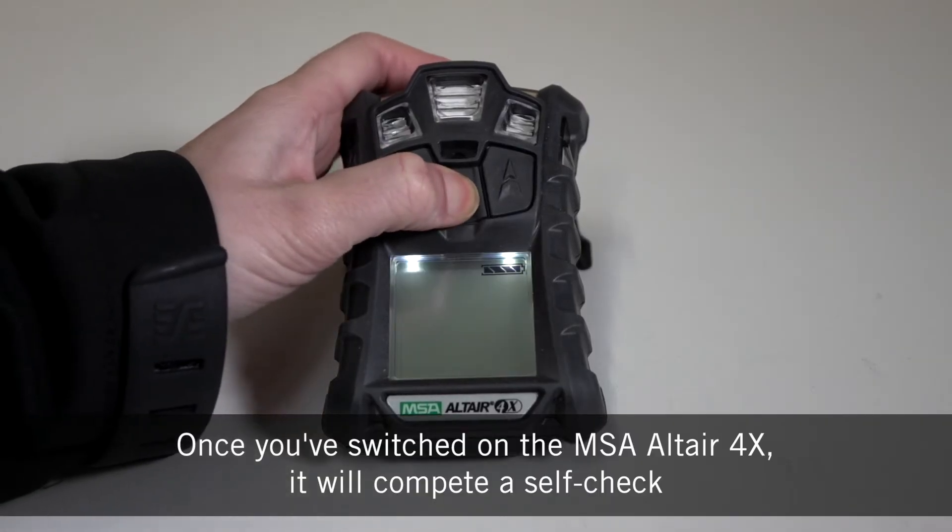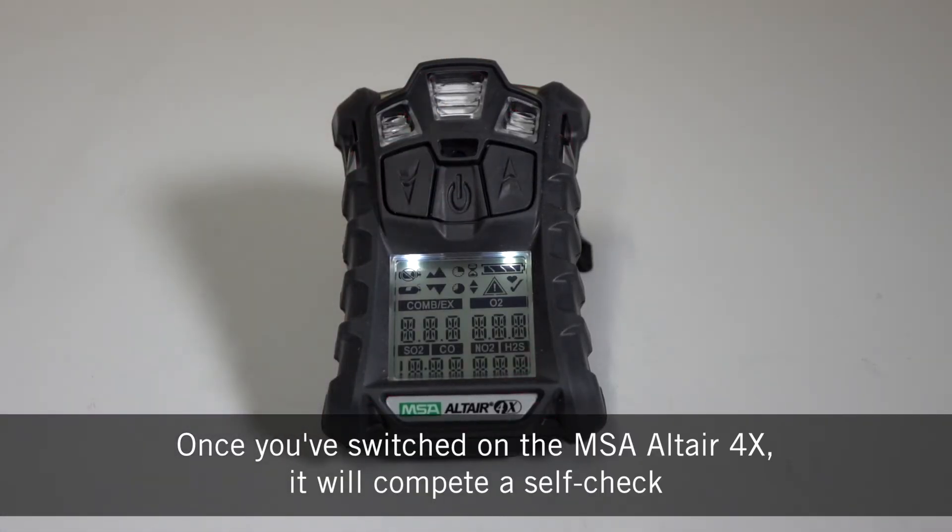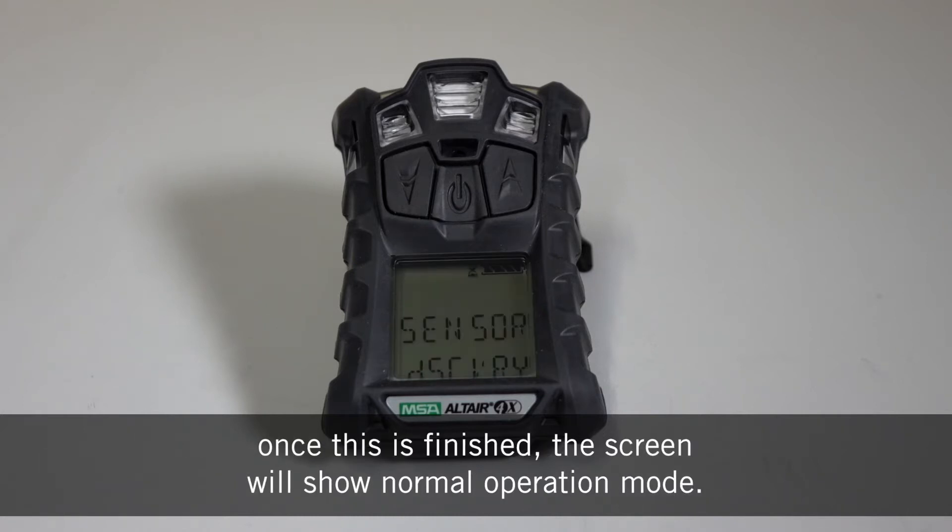Once you've switched on the MSA Altair 4X it will complete a self-check. Once this is finished the screen will show normal operation mode.